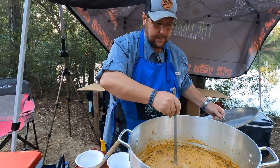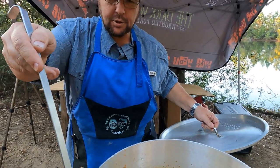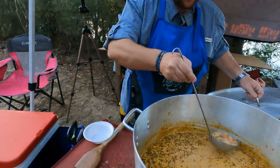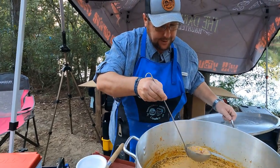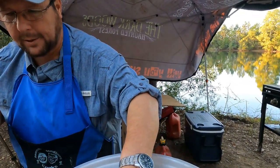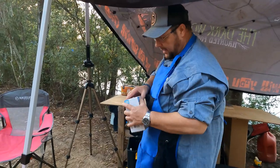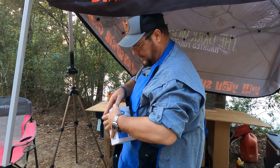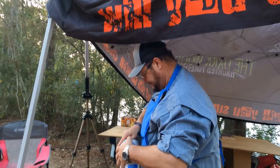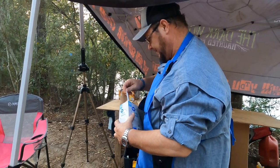We're back — the white chicken chili is kind of brownish, more of a soup and stew — or a stoop. It looks good, smells damn good — the smell is quite intoxicating. I'm gonna get a piece of chicken, some corn, some pepper in my spoon.